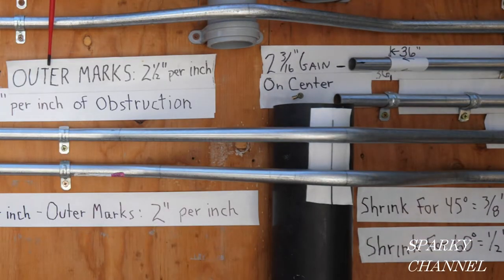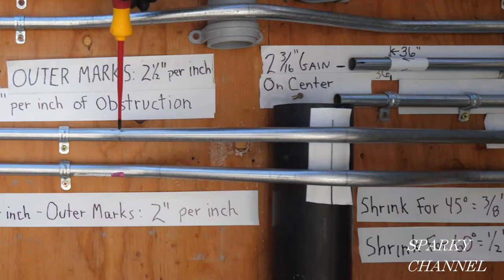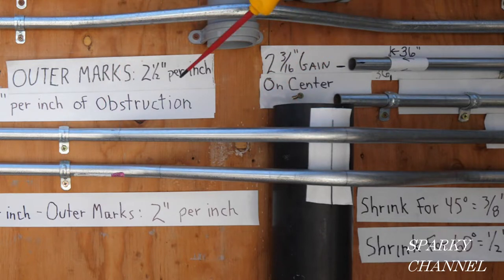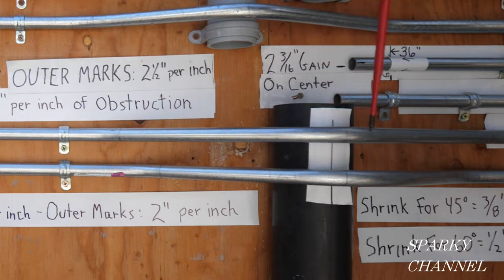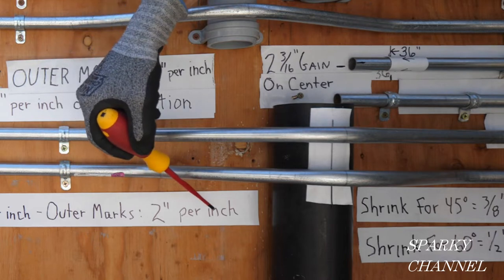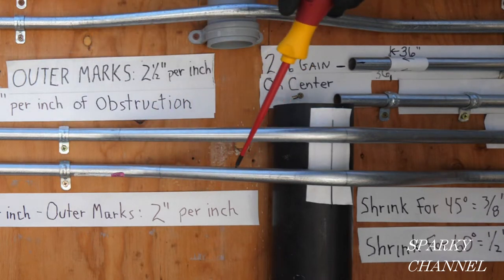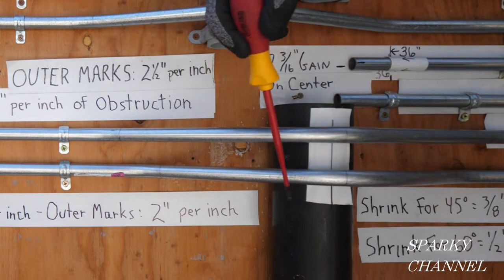Another difference is that the outer marks on the 22-45-22 are two and a half inches per inch of obstruction. So with a four-inch obstruction, it's 10 inches from the first outer mark to the last outer mark. On the 30-60-30, it's two inches per inch of obstruction, so with a four-inch obstruction you go eight inches from mark to mark.